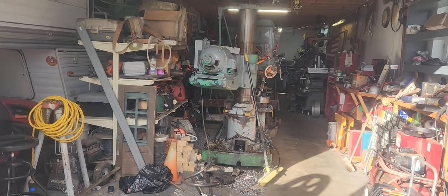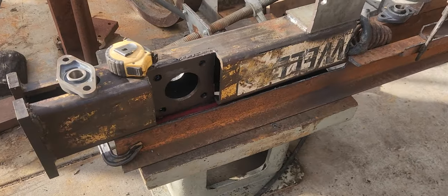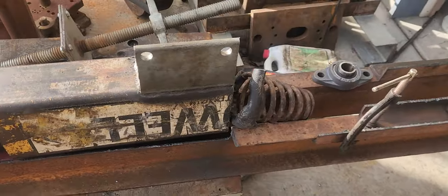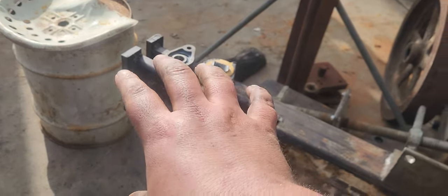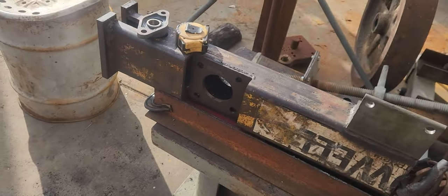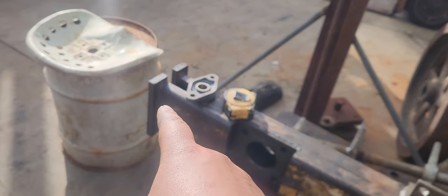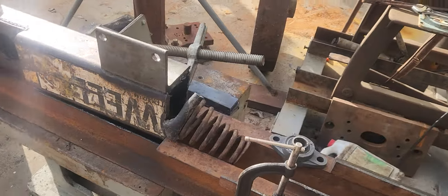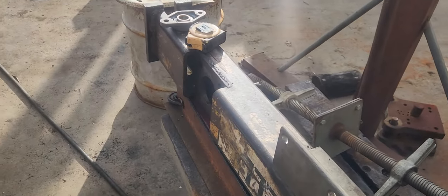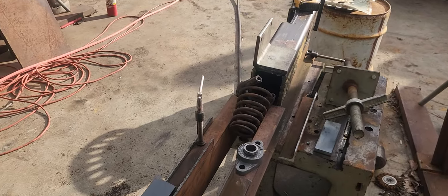Welcome back to the messy workshop. Working on the bulldozer here - this is one of the track frames where the tracks go. There's a slot for the drive sprocket, and that mount there is for a hydraulic motor that will poke through and drive the drive sprocket.